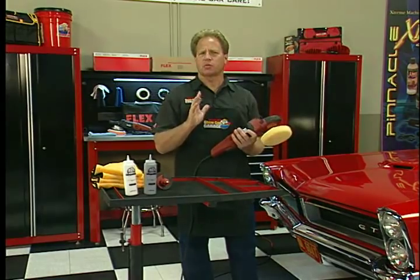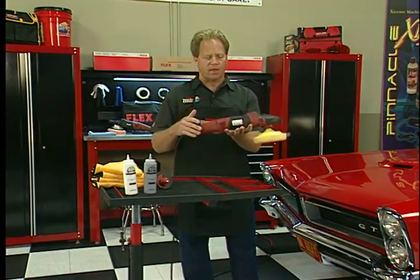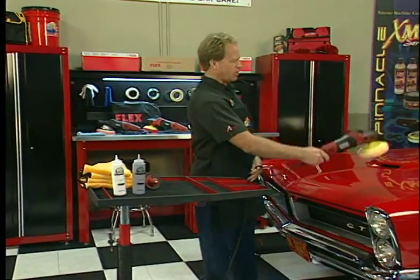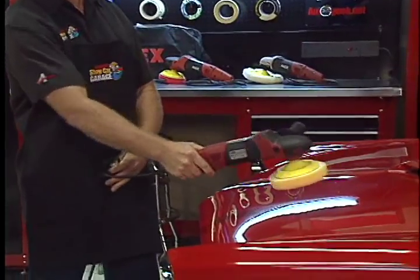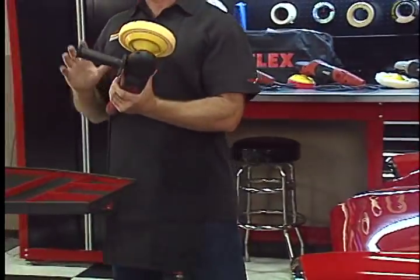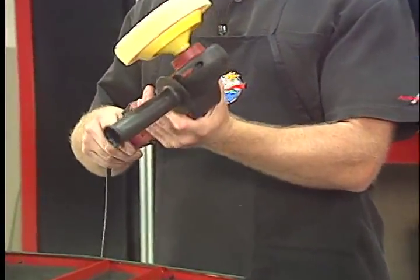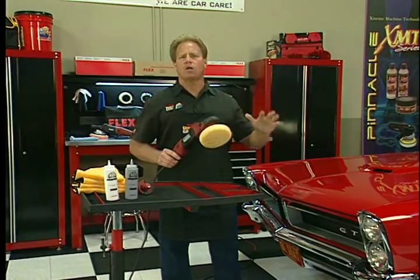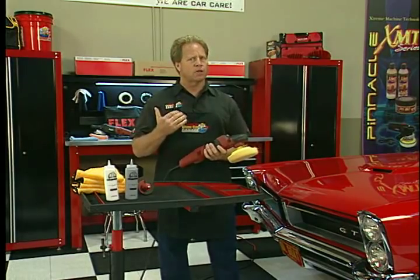Some of the things that make this really cool: first of all, its compact size and weight. It only weighs around 5 pounds, and that just makes it so easy when you're buffing because you're never going to tire out your arms or your upper shoulders. The compact size also means with less weight and smaller size, it's easy to control. You can get into all kinds of areas in the car, and it won't tire you out.